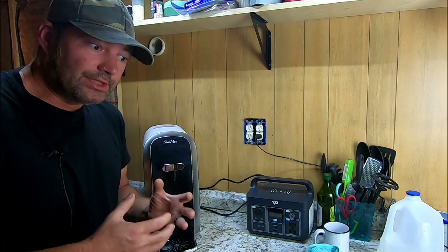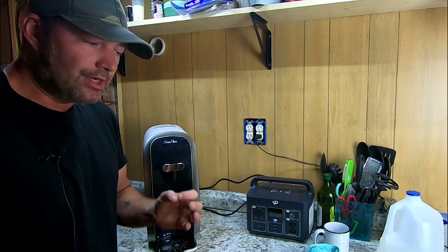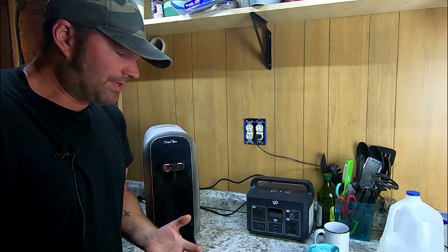Having clean drinkable water during SHTF, whether it be a natural disaster or grid down, whatever the case may be, is extremely important in survival.